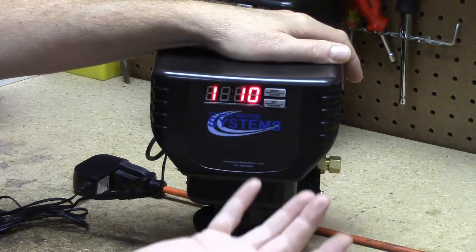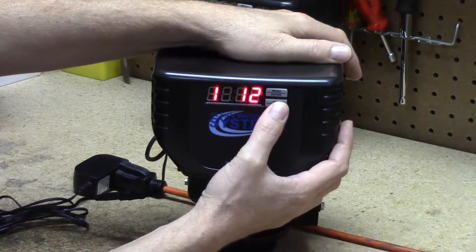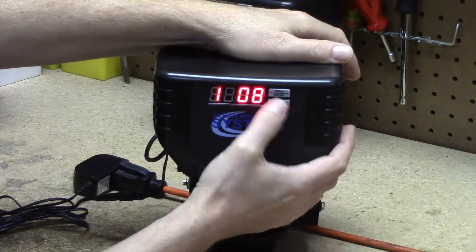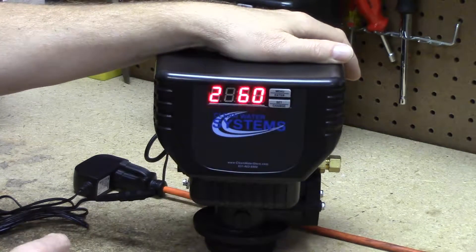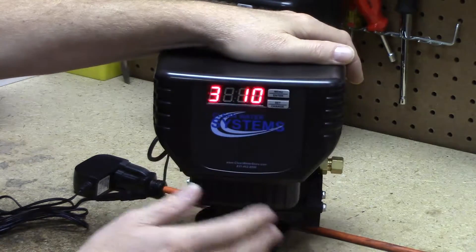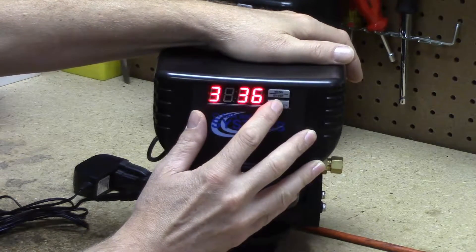Now we're in the four cycle steps — there are actually five cycles; the fifth is the service cycle. Cycle step one is the backwash: for all softener models, set it at 08 minutes. Cycle step two is the brine draw: for a saltwater softener, the brine draw is almost always 60 minutes — that's the default value. Set that and press the menu enter button.